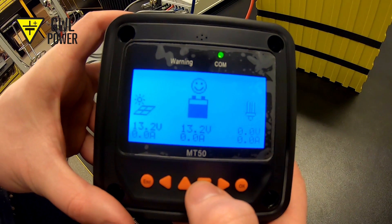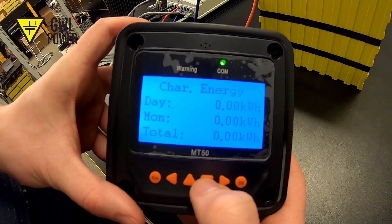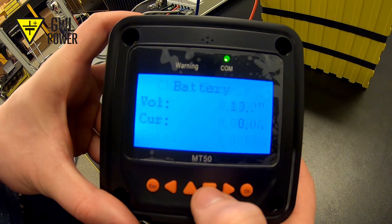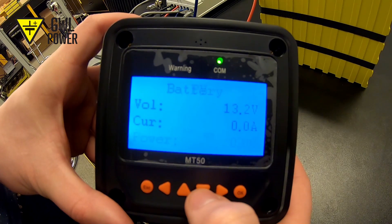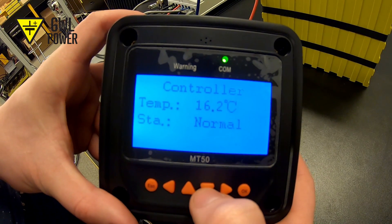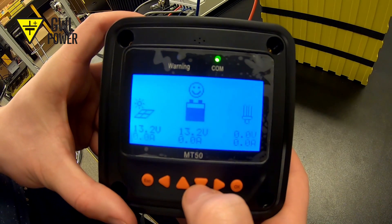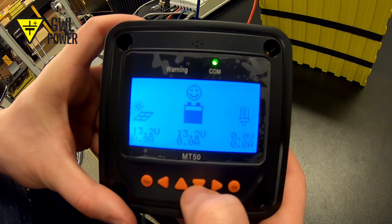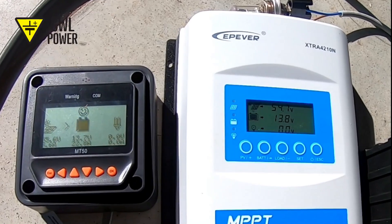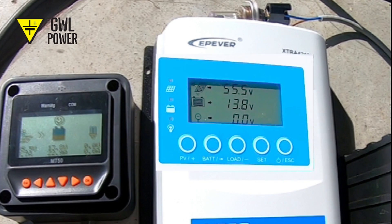We can also attach an external display to the connector. It will simplify its operation and display many interesting values — for instance, the battery voltage, voltage of solar panels, the electric current supplied by solar panels, as well as the amount of produced energy in one day, in one month, or since starting the controller. As we can see on the controller's display, the voltage of solar panels is 55.5V.